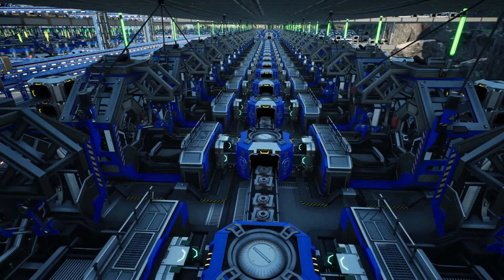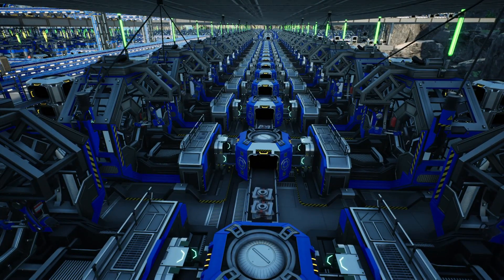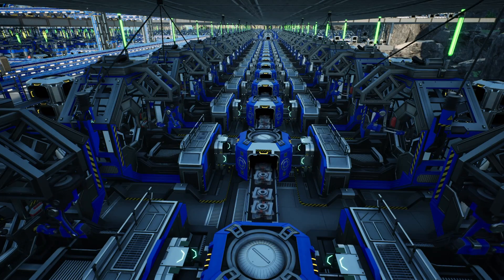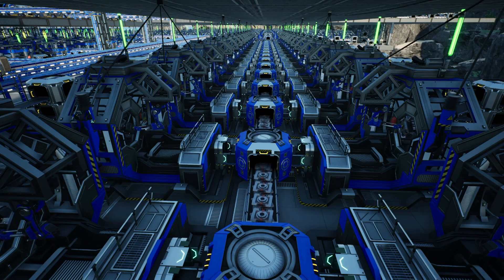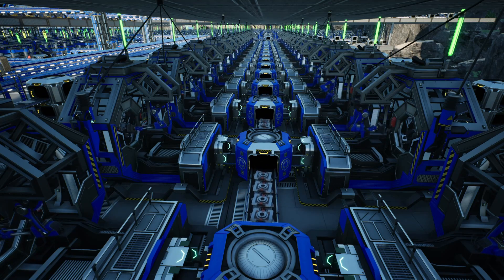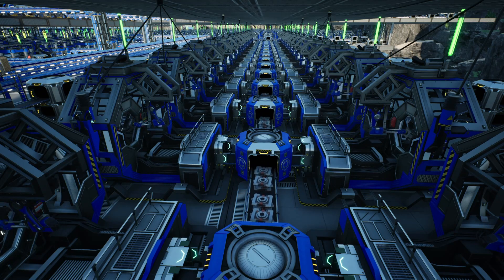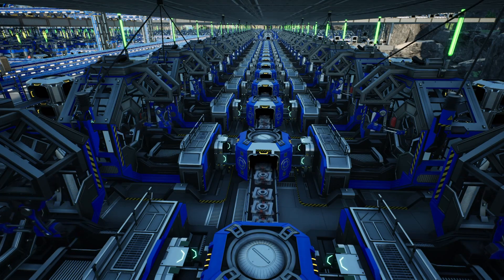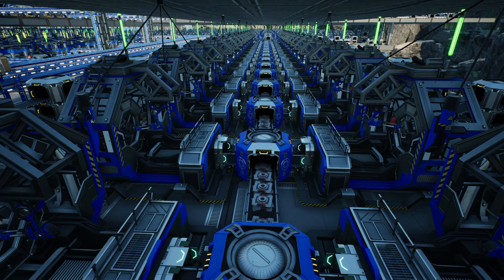There it is — quick and dirty build using blueprints. Love it. And that was only like 23 minutes. All right, thank you for joining me on this journey in Satisfactory. And as always, enjoy life and be safe. And drink the dew. Thank you.